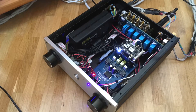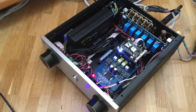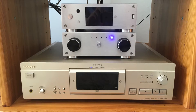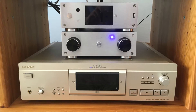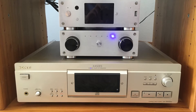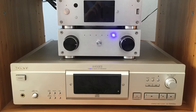I really recommend this thing if you want to upgrade your existing amplifier for cheap. So, it was time to put it back into the rack. If you liked this video, hit the subscribe button and turn on notifications so you don't miss upcoming projects. Bye!